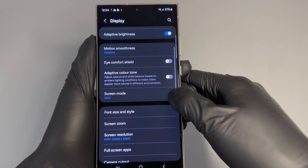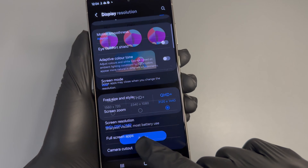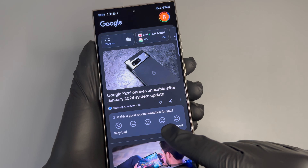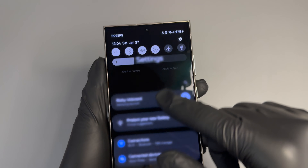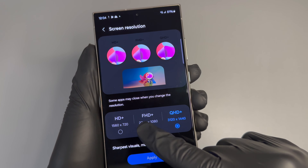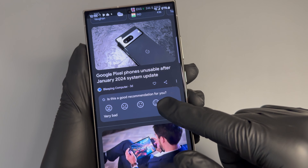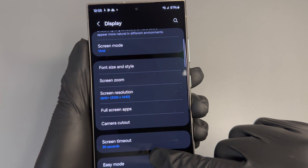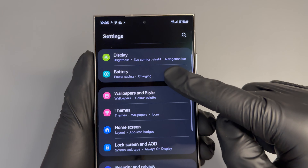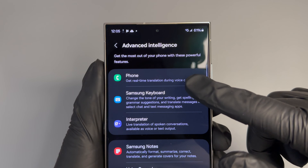I wanted to show you guys how to up it to the highest resolution. Scroll down — you have your adaptive brightness. I have it on dark mode right now, keeps the phone a little bit darker. Go to screen resolution and change it to QHD — it uses a little bit more battery life, but it gets really really clean. Very sharp, very smooth display. I'm going to compare and hit apply — you can definitely tell a difference in person. I'm going to go ahead and keep it on QHD.